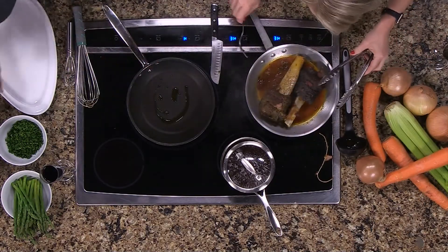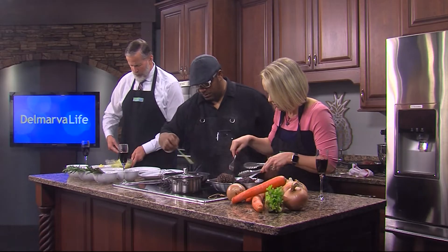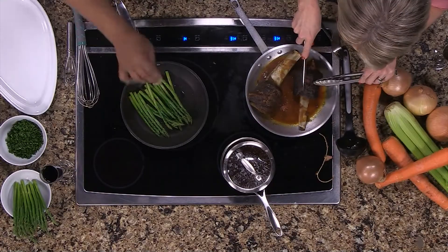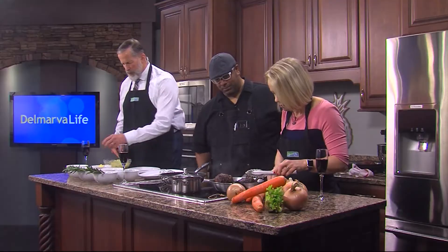We're going to do a little bit of asparagus. I'm going to drop some in — you hear that sizzle? That's what you want. We'll use a little bit of sea salt here. Jimmy, what you can do now is a nice heaping amount of that beautiful mashed potato you made right in the center of each plate.